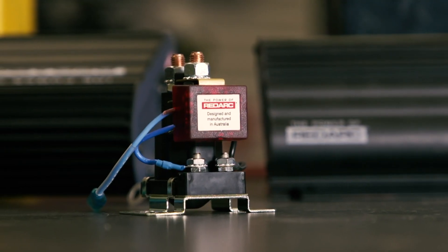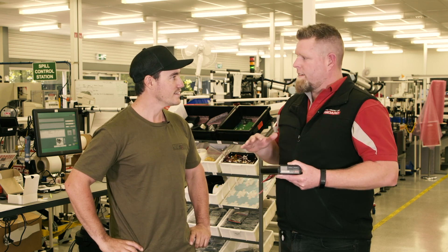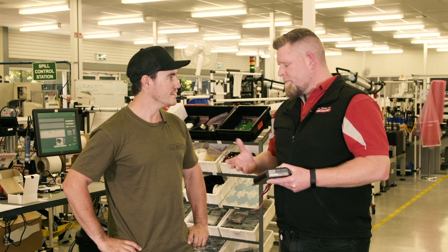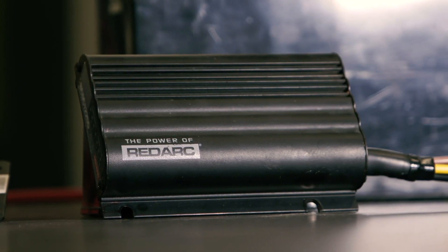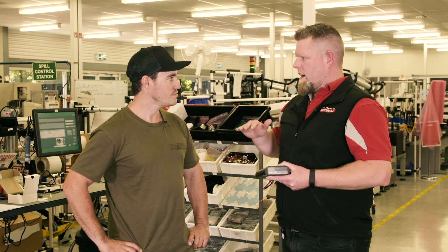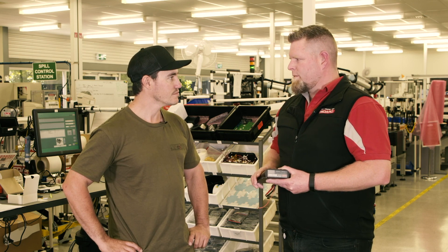No worries, Sean. A normal isolator will just allow your alternator charge through to your auxiliary battery, and then isolate from each other, so you won't draw down your start battery when you're camped up. The BCDC charger will actually charge that auxiliary battery up to 100% in three stages, varying the current and voltage into that battery, so you know you're getting a 100% state of charge.